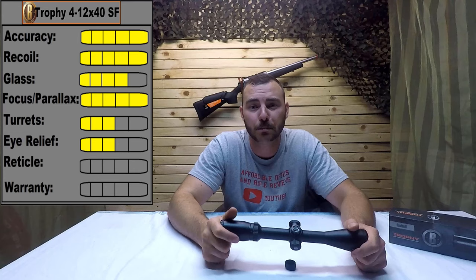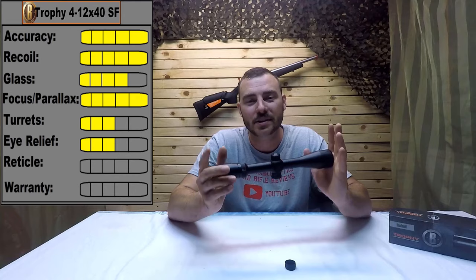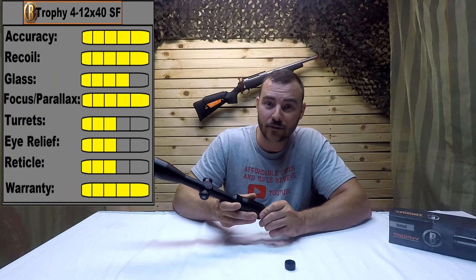For the reticle, this is a simple multi-X reticle — duplex, whatever you want to call it; everybody calls it something different but it's really the same thing. I would prefer something a bit more complex, but remember this is a basic hunting scope, and multi-X is generally quite sufficient for hunters. I'm a little bit picky, so I'm going to give it a 3 out of 5.